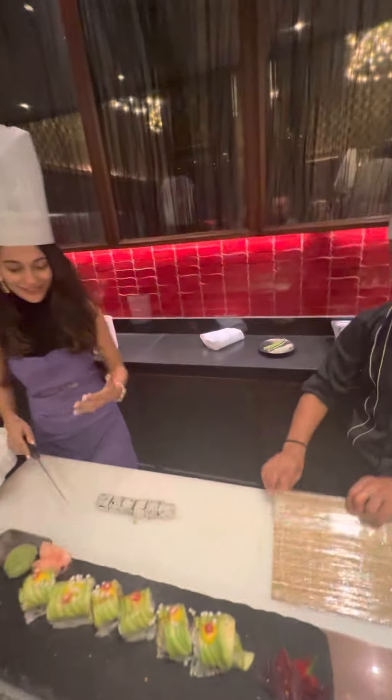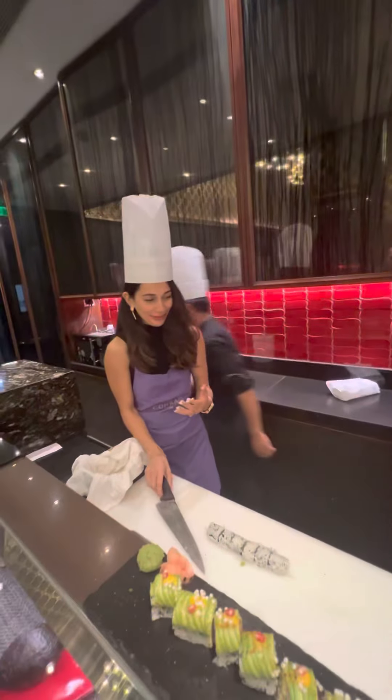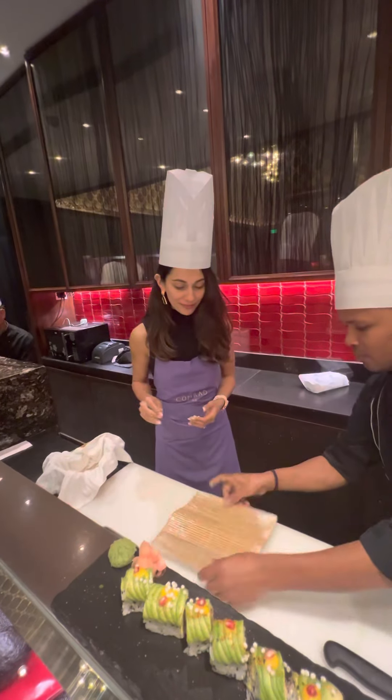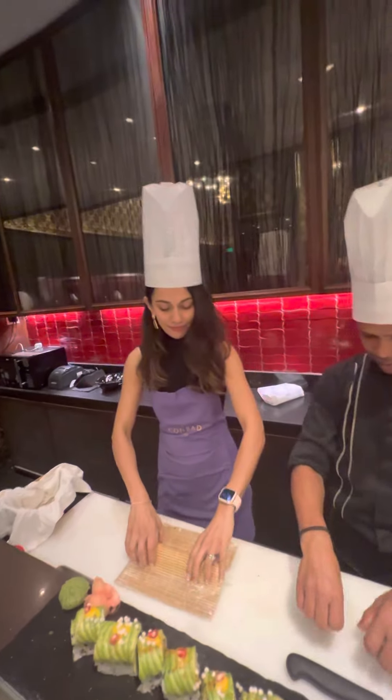Now it's stressful. I don't know, it's stressful. This dip is done.